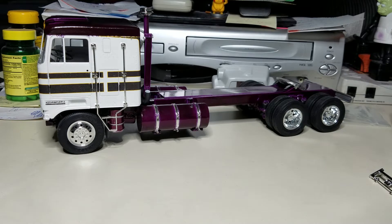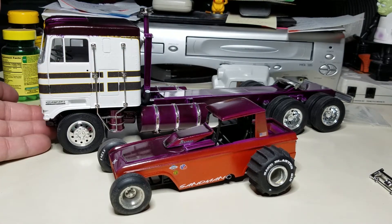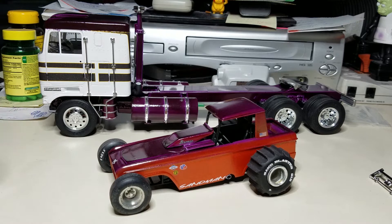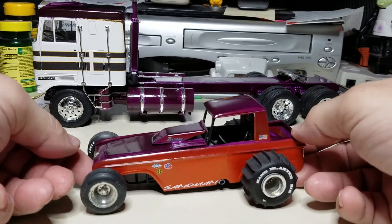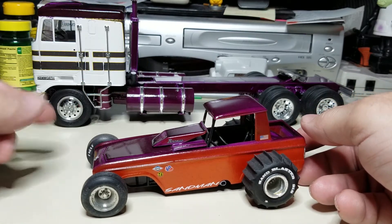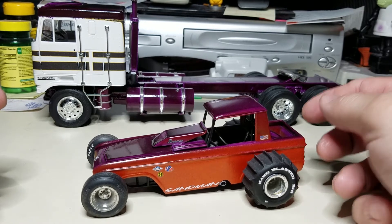I'm going to slide the Kenworth back and bring something else in to wrap this video up fairly quick. This is what I tried shooting the video of before — the reason it didn't work is whatever the upload issue was. But hopefully this one will work. This is what I've come up with for the Bronco — you might not see it too well with the truck in the background, but I used the same purple color I used on the KW and it turned out pretty good.